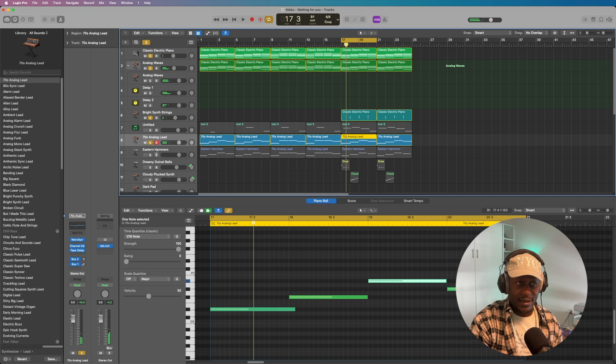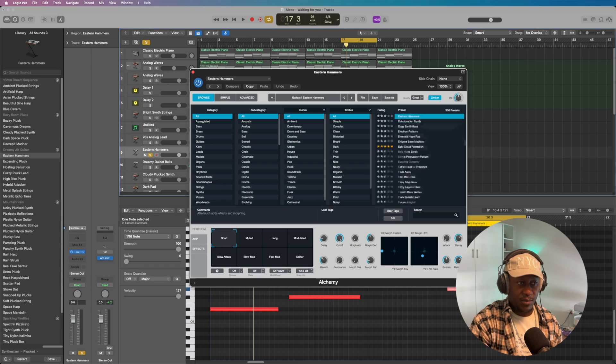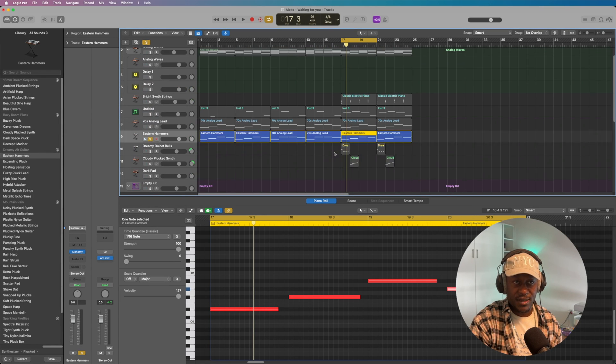Beautiful. Then I added a pluck — I remember it's a pluck. On its own, it sounds like this. I just copied the melody from the 70s analog lead over onto the pluck, and it's from Alchemy. I did absolutely nothing to it. I probably should mix the actual beat later, but so far, nothing. And that sounds like this. Let me play that together with the analog lead — it just added a little bit more weight to the bottom end, and that sounds like this.